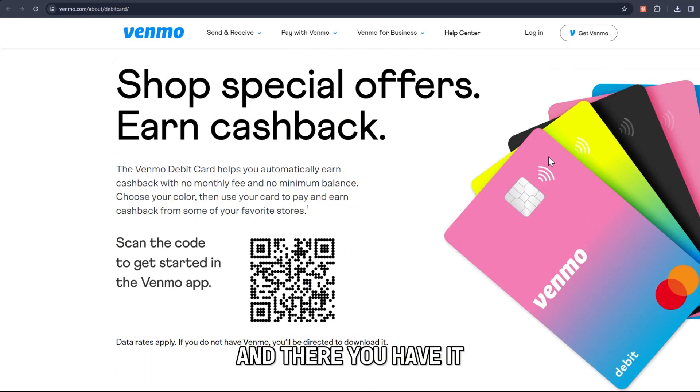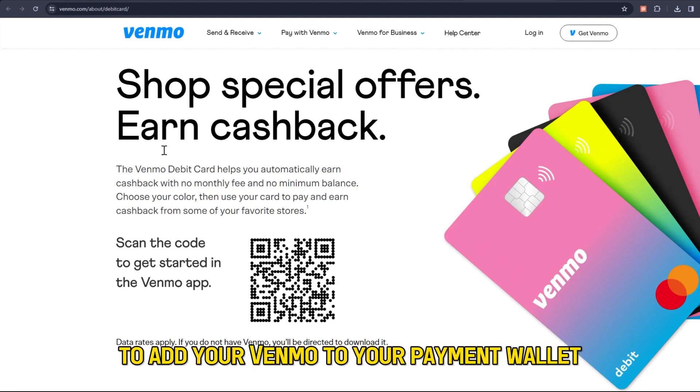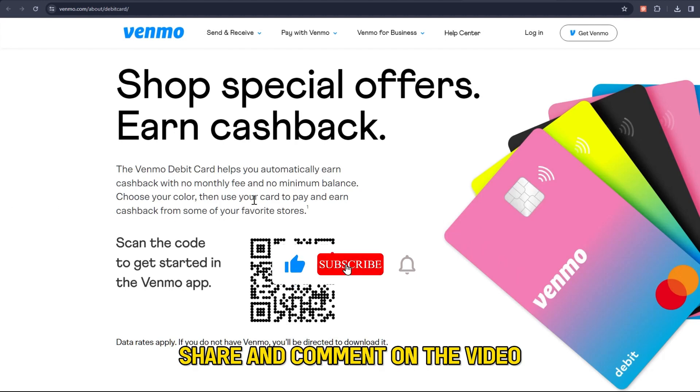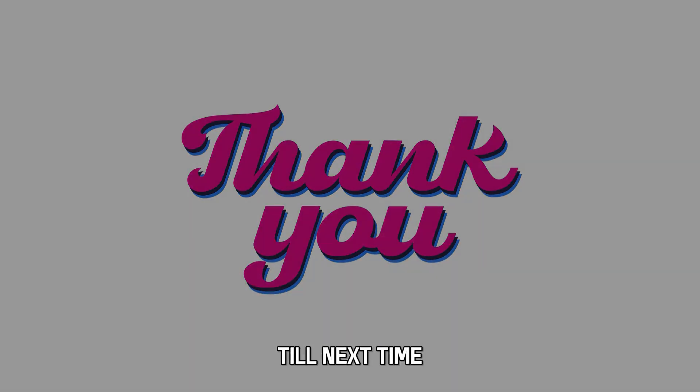And there you have it! Those are some of the ways you can use to add your Venmo to your payment wallet. Feel free to like, share, and comment on the video and subscribe to our channel for more content. Thanks for watching, till next time!